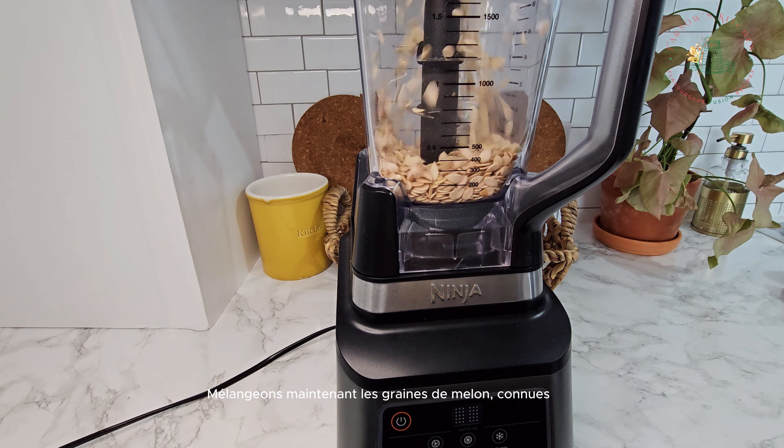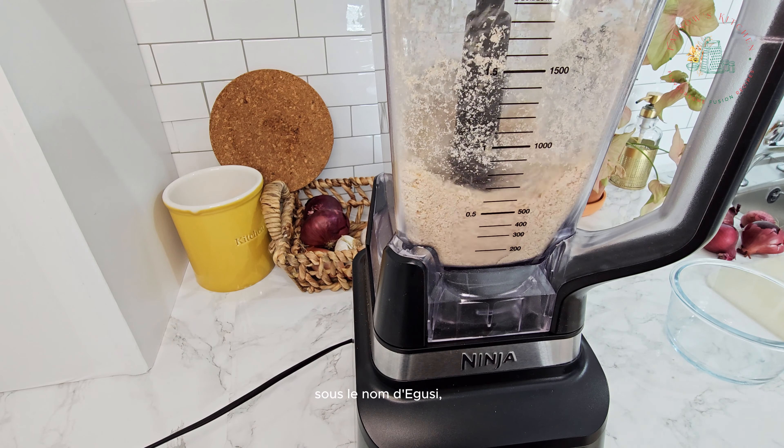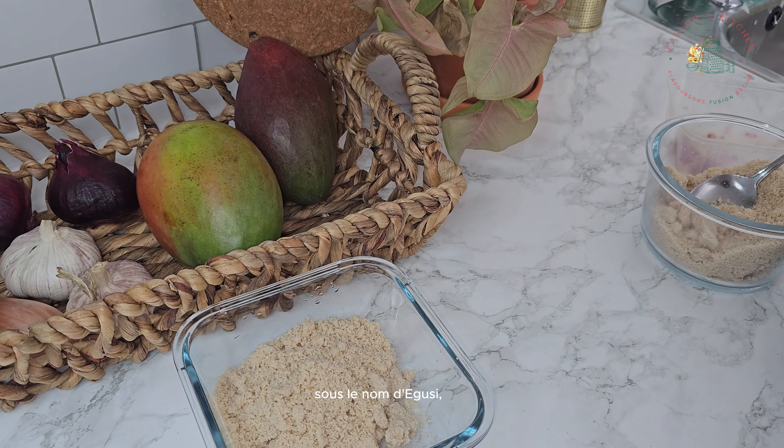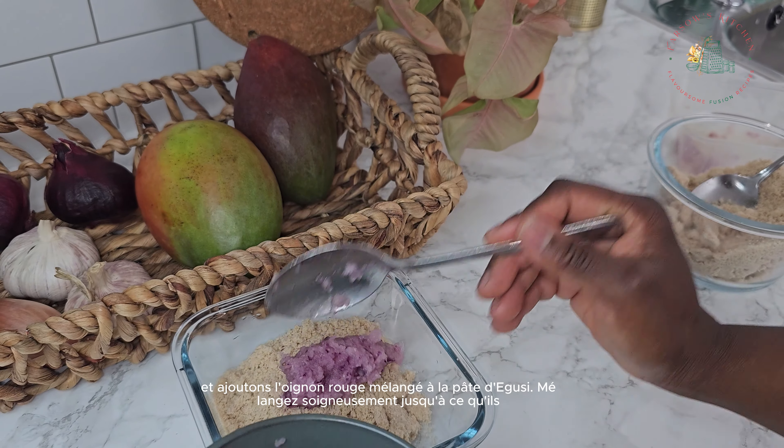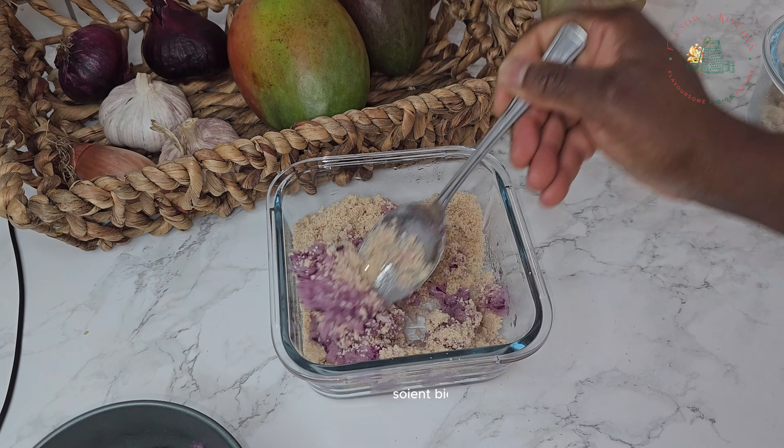Now let's blend the melon seeds, which are known as egusi, and add the blended red onion to the egusi paste. Mix thoroughly until they are well combined.